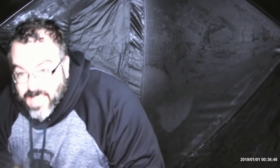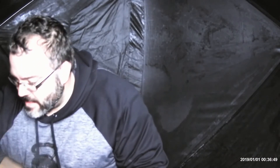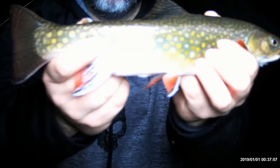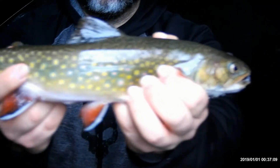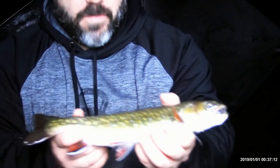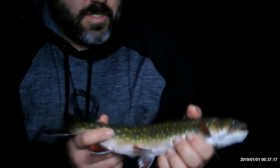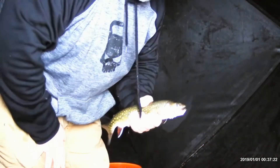I'm actually going to dispatch this fish quickly and ethically and take it home. Beautiful colors on this fish — look at that. Just a pretty fish. I just love pretty fish. I love ugly fish, I love all fish — that's why it's Different Fins.